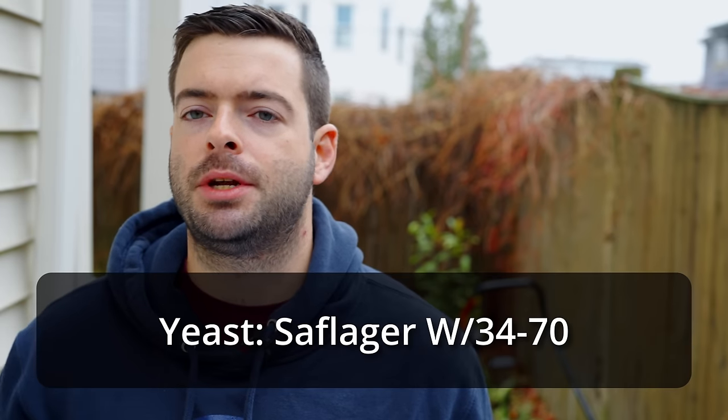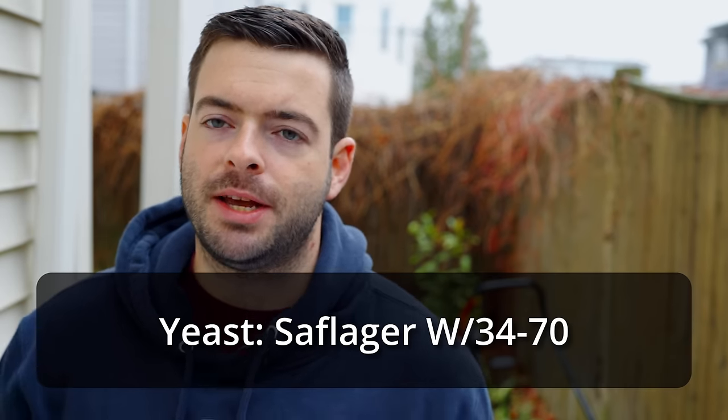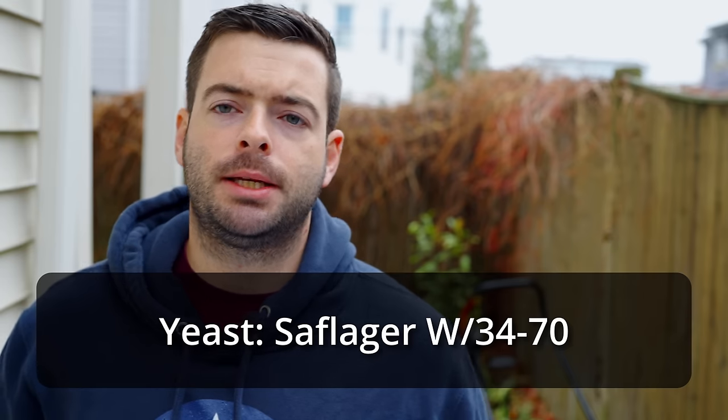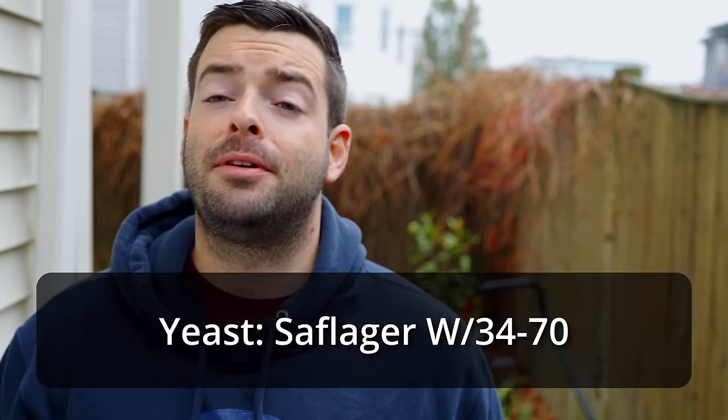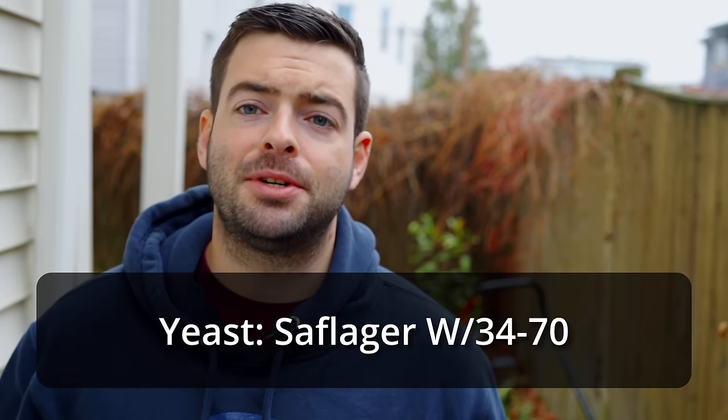For our yeast, we're using an equal pitch — one packet each fermentation of SAF Lager W-34/70, the Bohemian lager strain, which should give us the character we're looking for. I'm well aware that W-34/70 can ferment at higher temperatures than other lager yeasts, but this is also true of most Bohemian lager strains anyway. So that's it — we're going to go ahead and get doughed in.